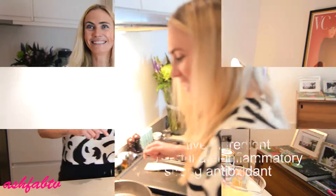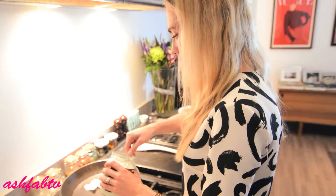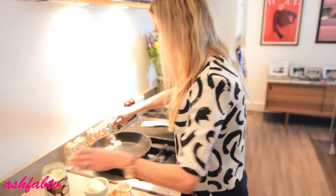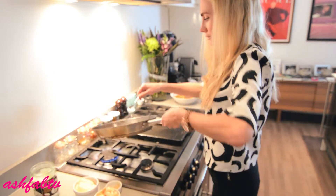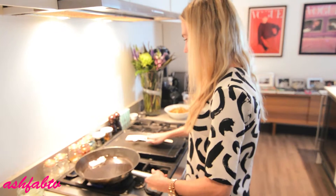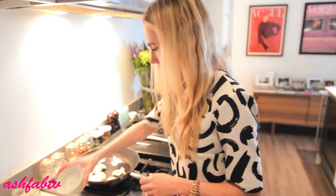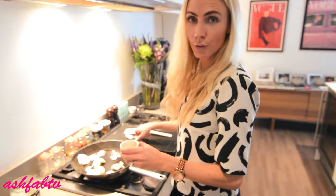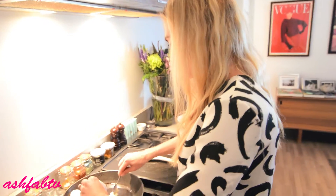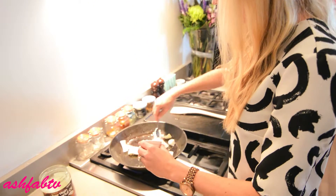Let's head to the stove. You're going to put a heaping tablespoon of coconut oil — it's much better to cook with this — and just melt it. Add your onion and your minced garlic. This is just to flavour everything for the base of the soup.